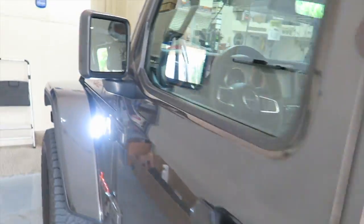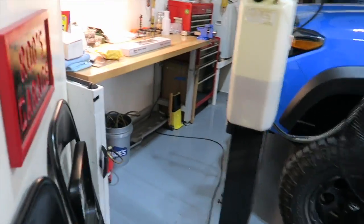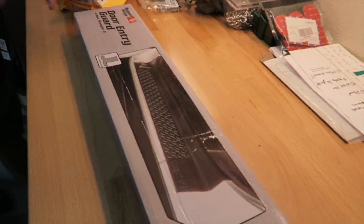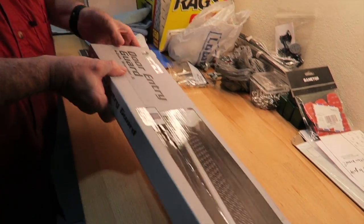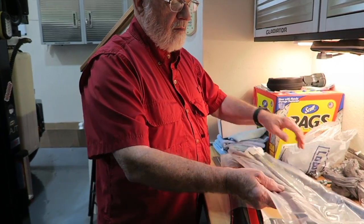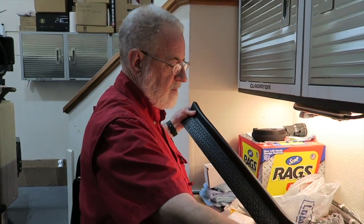We've got some other stuff over here — we're going to do a quick little unboxing. Looks like some door entry guards. Do you have door entry guards on yours now? No. I wanted something, and then found these. They're Rugged Ridge. The difference between the ones you're running and these is this little top lip.